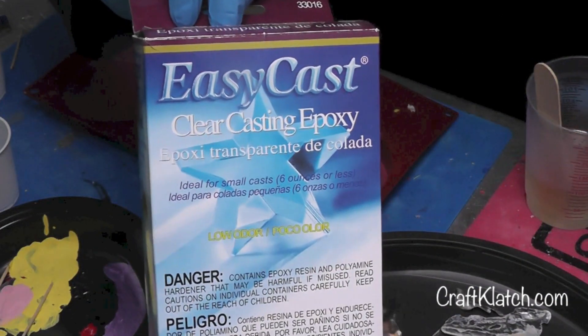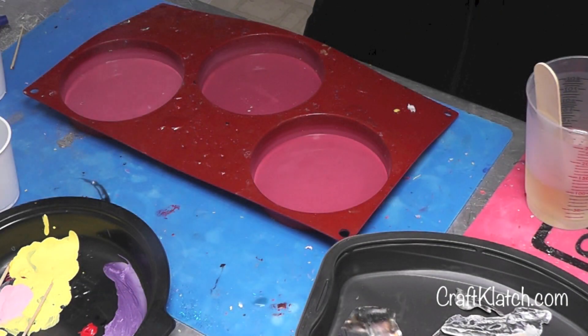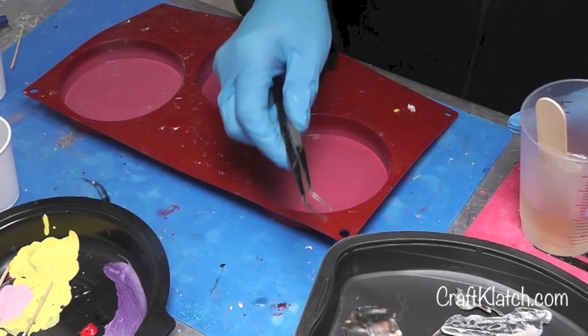I thought maybe resin could help bring out that pretty color again, so I thought I would try it in a coaster. I'm using the EasyCast — you can try the EnviroTex Lite; either one will work fine. And I have a pair of tweezers.